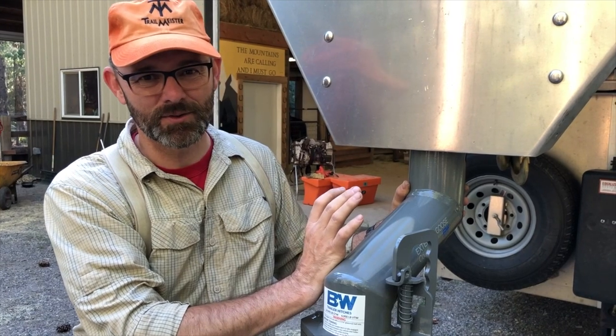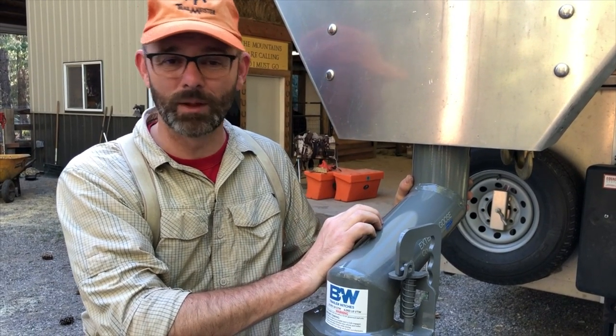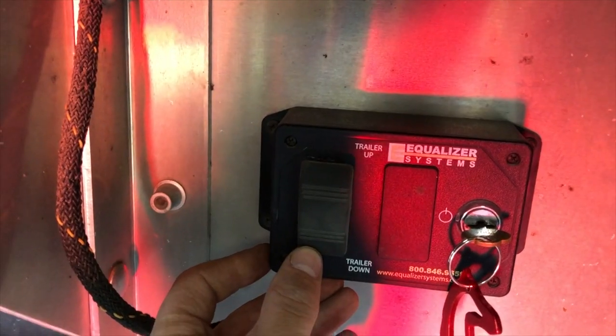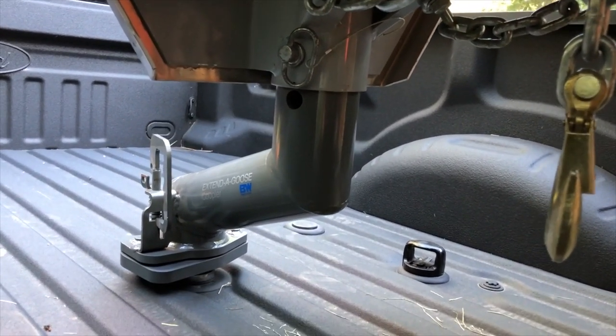Now with the Extended Goose, I'm pretty positive that I'm going to be able to set the tailgate of the truck down while I'm connected to the trailer, and that's a huge plus — it's gonna make life a lot easier. Now that we've got the coupler situation squared away, let's get loaded and go riding.